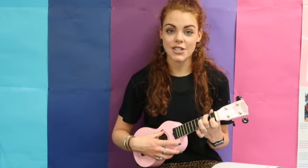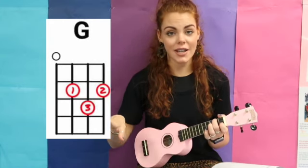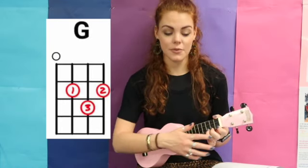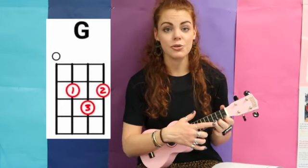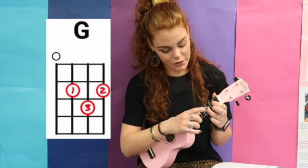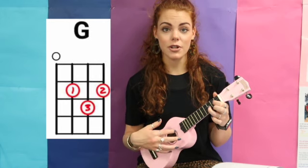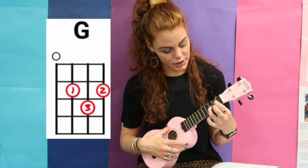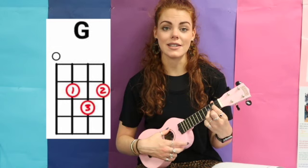The last chord is G, which is the trickiest — it took me so long to learn, but you'll get it with some practice. Start like you're doing a C chord, then move your fingers up: your ring finger moves to the second string from the bottom on the third fret, and your pointer finger moves to the second string from the back on the second fret. And it sounds like this.